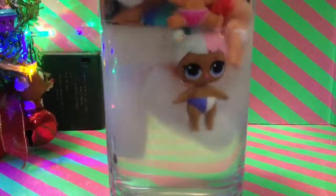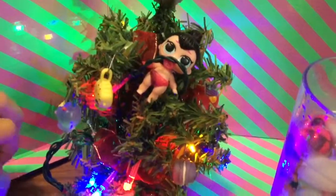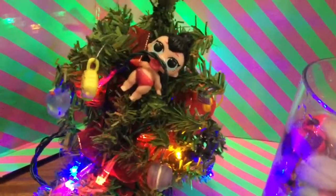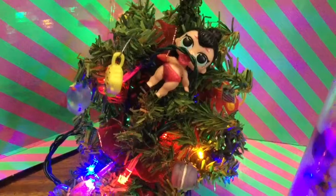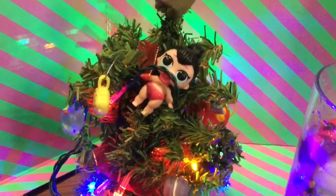You have to try to find Spice. What happened to Spice? Is Spice being naughty? Yeah, she's climbing up the Christmas tree. Spice? How did you get caught in the Christmas tree? Oh my goodness. She's looking for her present in the Christmas tree. Oh naughty, naughty, naughty. Come down from the tree. Who can help Spice down?